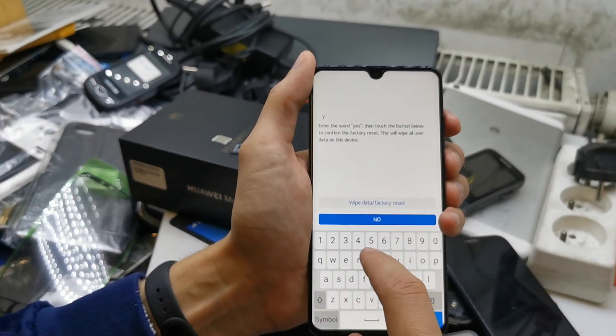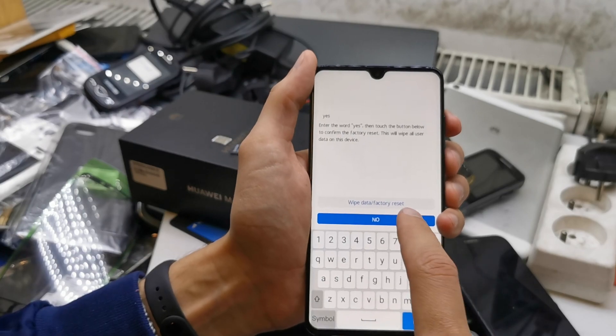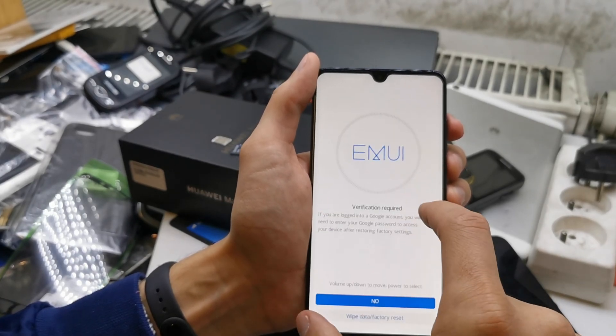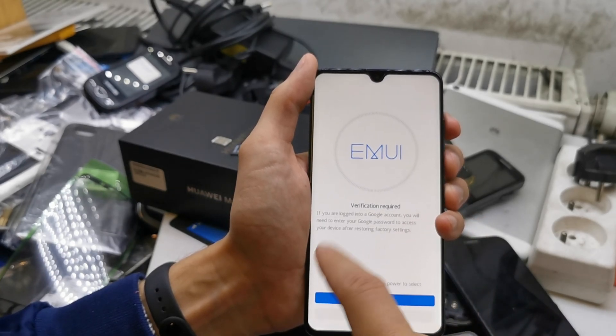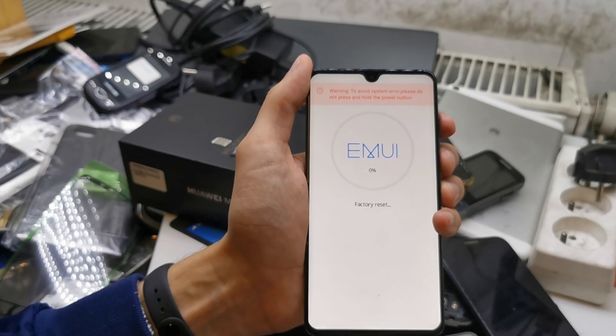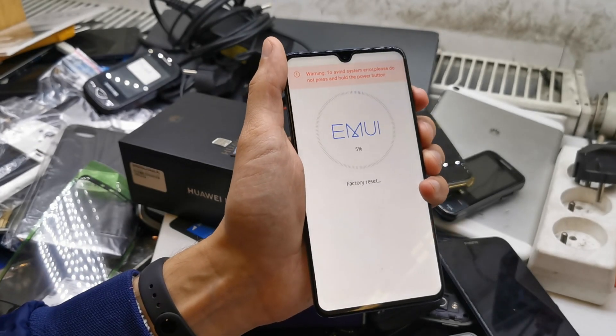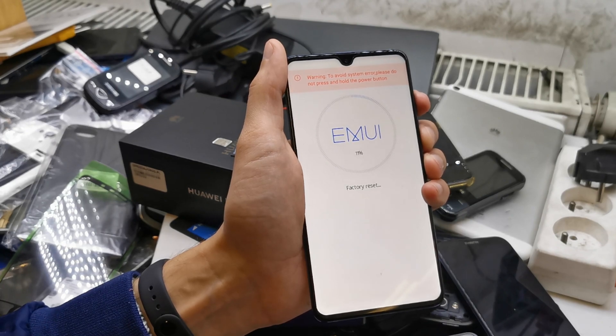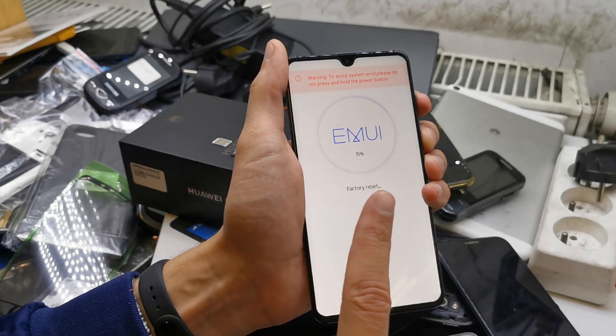One more time confirm yes, then touch the button below. Touch the wipe data factory reset option one more time. As you can see, the phone is now going to reset with all new firmware and without any password on your phone.